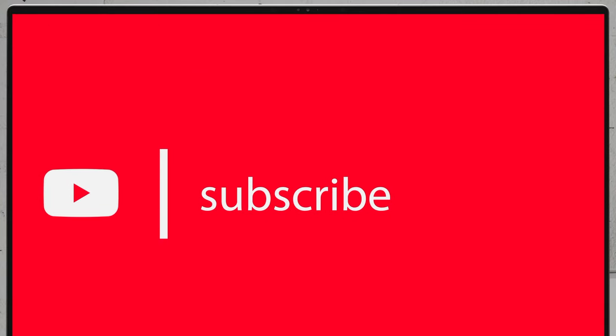If you want to see more disassembly videos of the latest notebooks, we would highly appreciate if you hit the like button and subscribe to the channel.